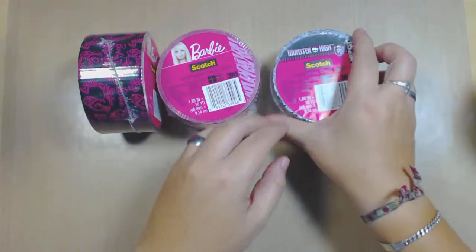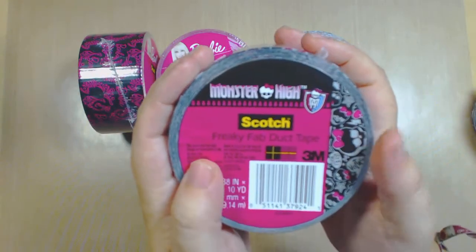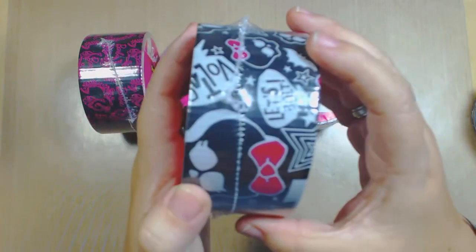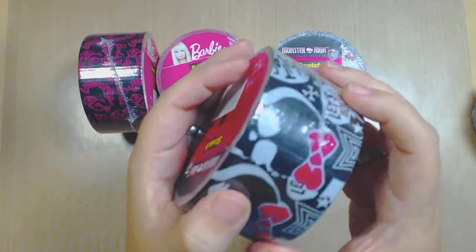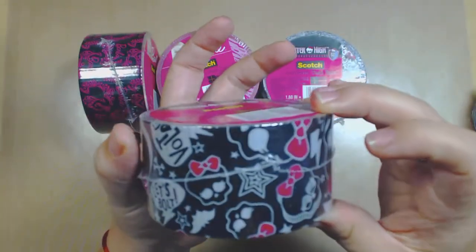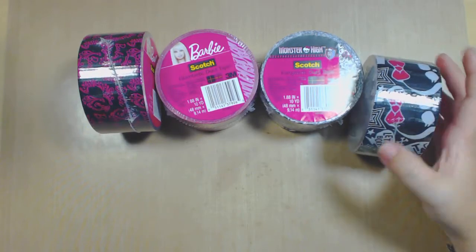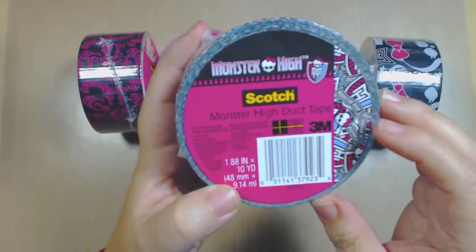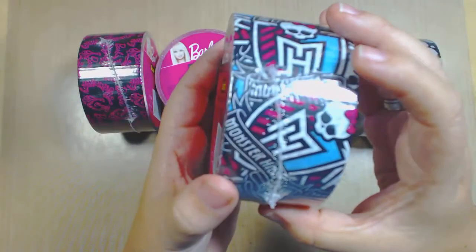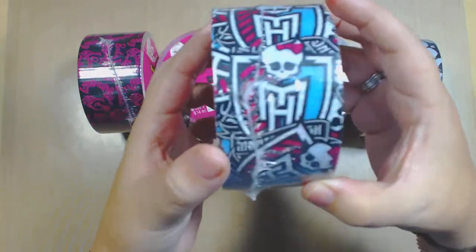Scotch brand did release three Monster High designs. The first one you just saw, then there's this one called the Freaky Fab duct tape from Scotch - Monster High - with little skulls with bows, black with silver and pink. I found it really cool. Then there's a third Monster High and I think this would be my favorite - it's called Monster High duct tape and the print has the Monster High logo with light blue and pink. Really, really nice.